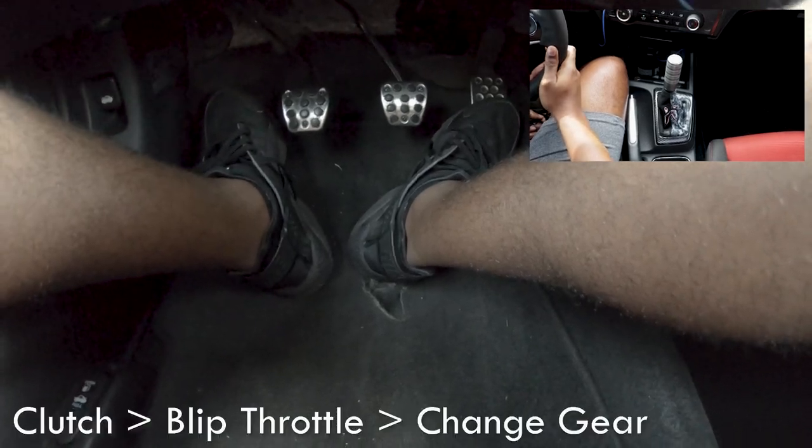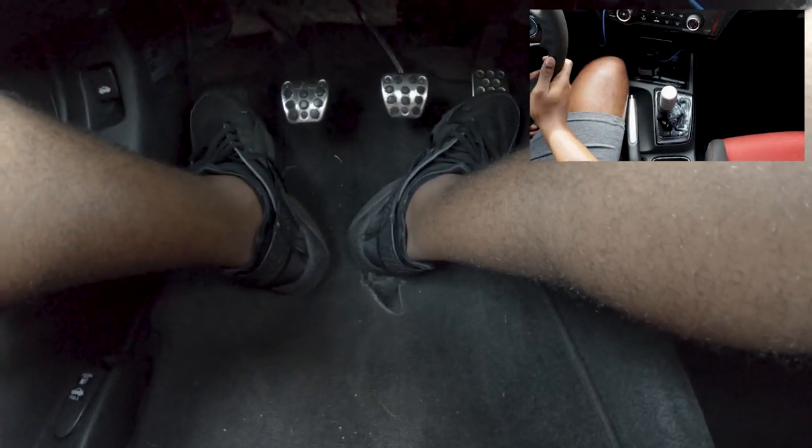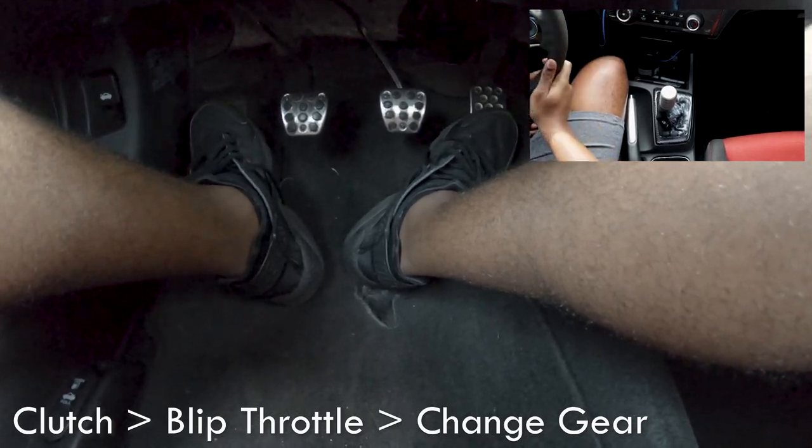Now if I'm trying to rev match, this is where it gets a little tricky. What I'm going to do is clutch in, blip the throttle, and put it in gear. You can't do it at the exact same time, but it does have to be not too delayed either. So right now I'm in fifth gear, going to fourth — watch my feet and my hand. Blip the throttle, clutch in. As you guys see, that was really quick, a little bit delayed, but I'm in fourth now. Same thing going to third: blip the throttle, put the clutch in, put it in third.